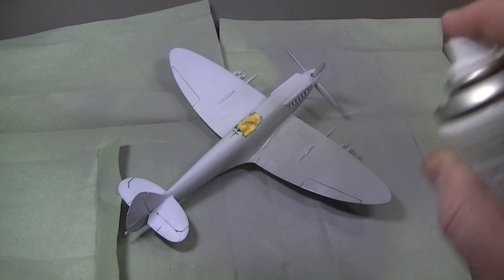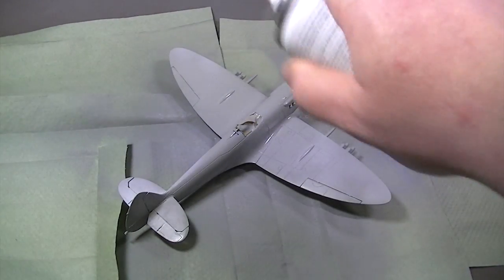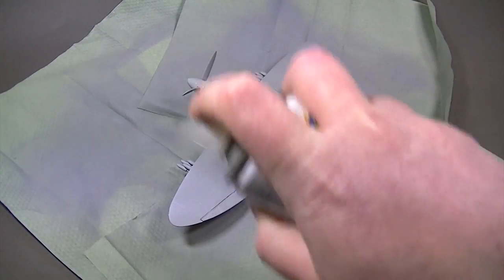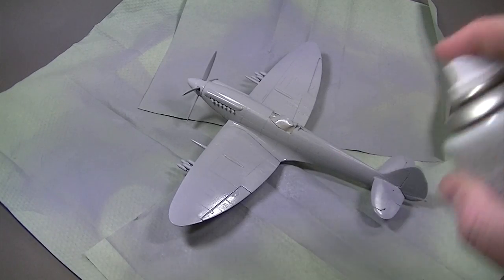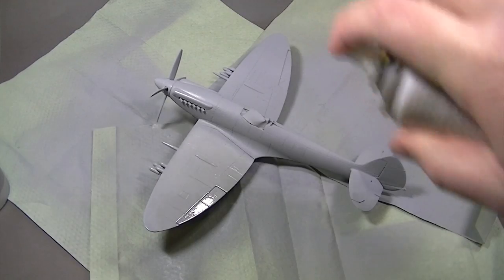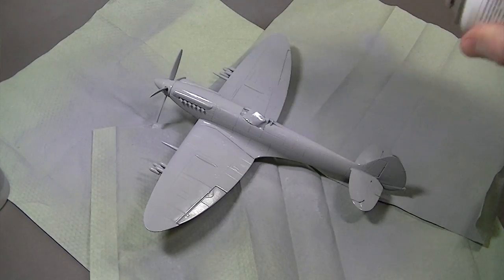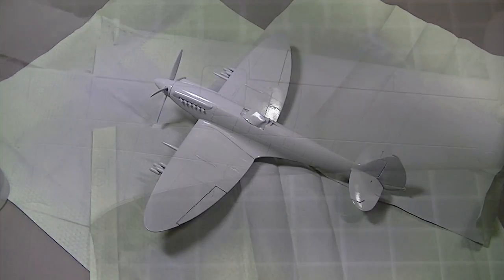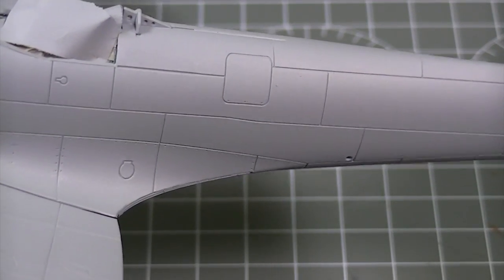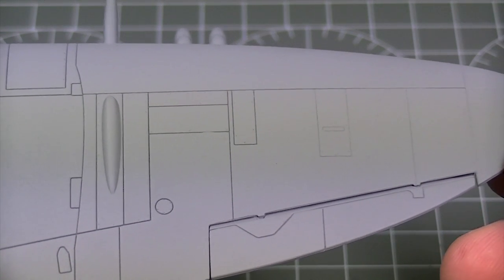This is the 1:48 scale Airfix Seafire getting its coats of Humbrol acrylic spray primer. It's a slightly larger model but the application process is exactly the same. Multiple light coats are used to cover the surface from a distance of approximately 20cm, being allowed to cure fully in between coats. If we zoom in and take a look at those large surface areas you'll see just how wonderfully smooth the application of primer has been, setting this model up for its paint job perfectly.